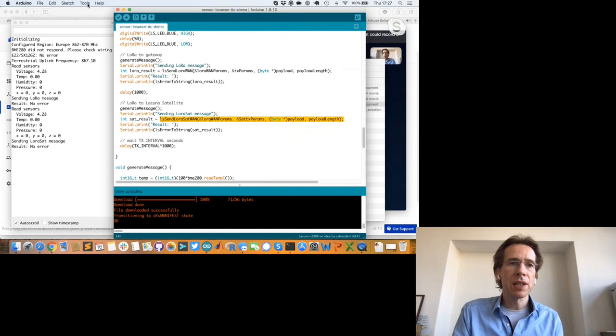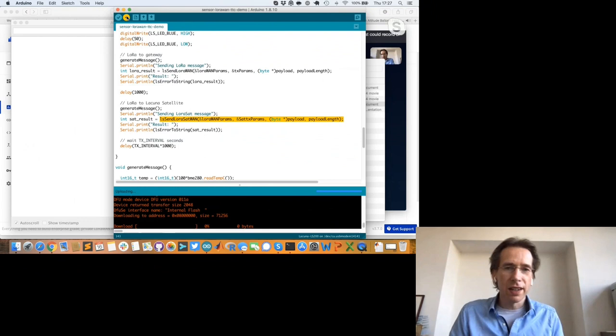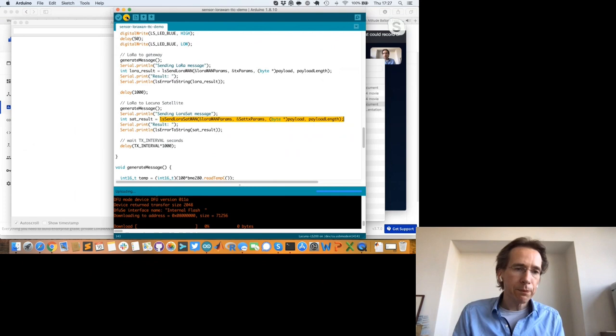I made a small mistake — the sensors aren't selected because I have a version 3 board. We had a v2 board on the balloon this morning, so I need to recompile for version 3. I recompile, send it, and download it to the device.